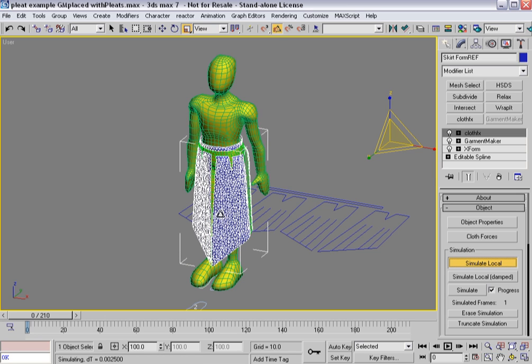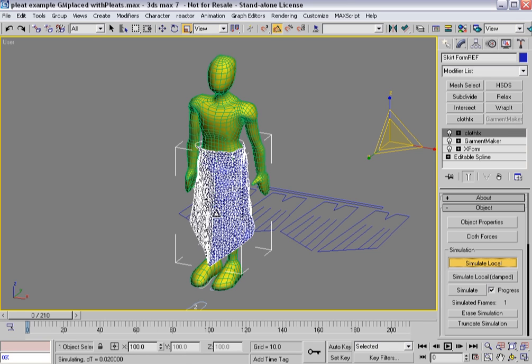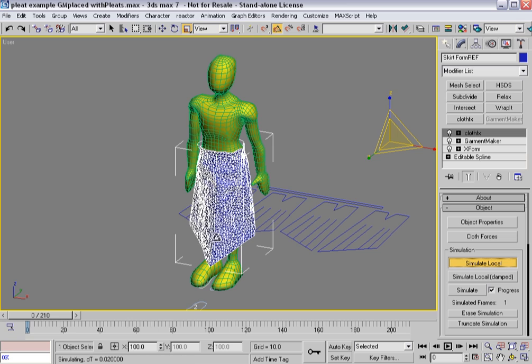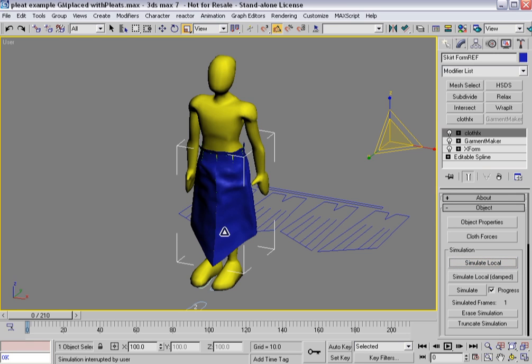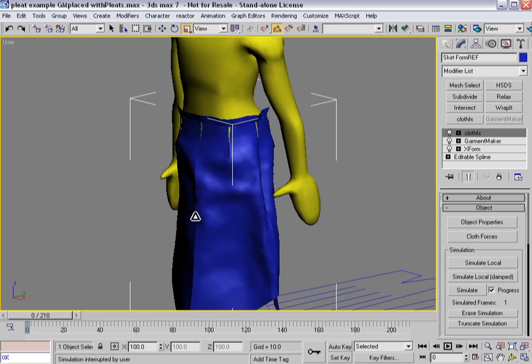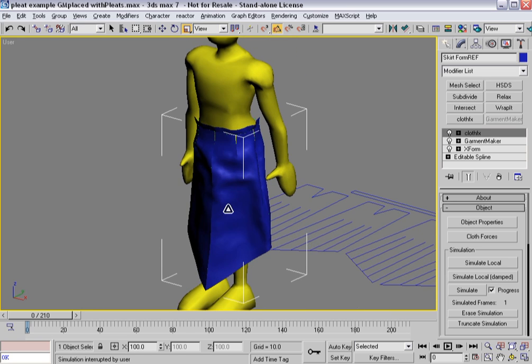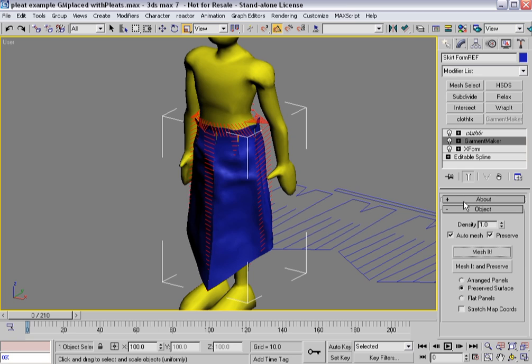You're going to see this skirt kind of moving out. You can see it's actually expanding a little bit as it gets back into this shape, as I showed you earlier. So let's hit stop for right now. The panels are much larger than they were before. The thing that I need to check, however, is back down in Garment Maker — did I lose my seams?